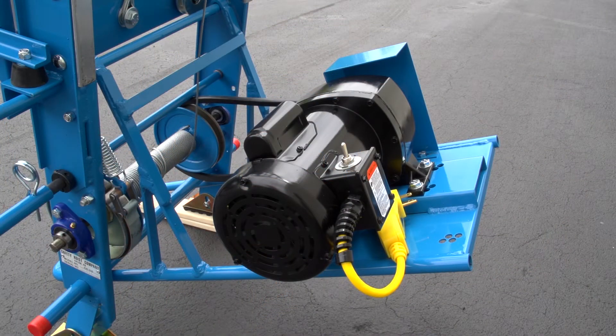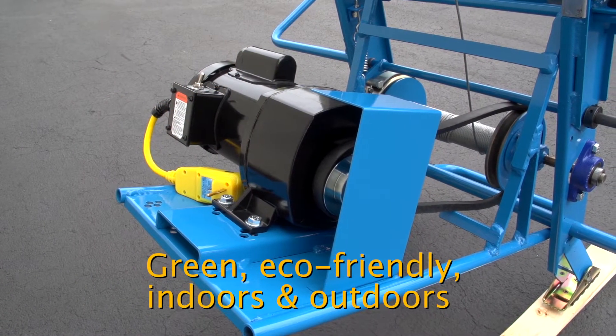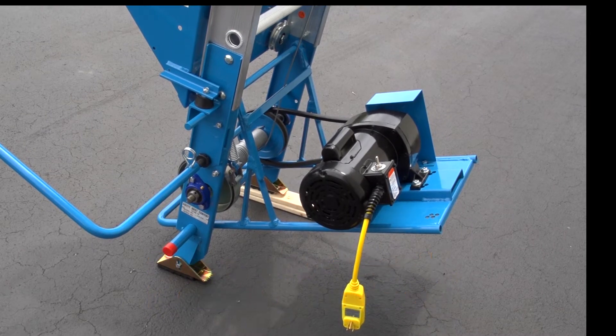With our green eco-friendly electric motor, you avoid gas, oil and large maintenance costs. You plug it into a 15 amp outlet with any standard household 110 voltage and work inside or outside.